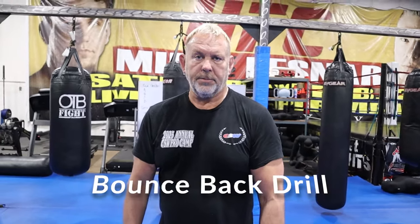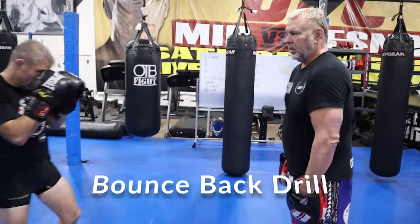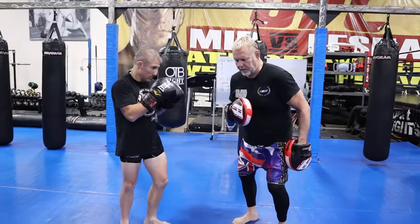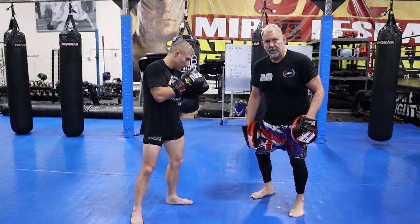This is from Battaglia, called the bounce back — Battaglia's bounce back drill. What he's gonna do is penetrate with the jab and step that foot back. Both of his feet are gonna come in and then he's gonna step back, and he's already loaded on his rear foot.